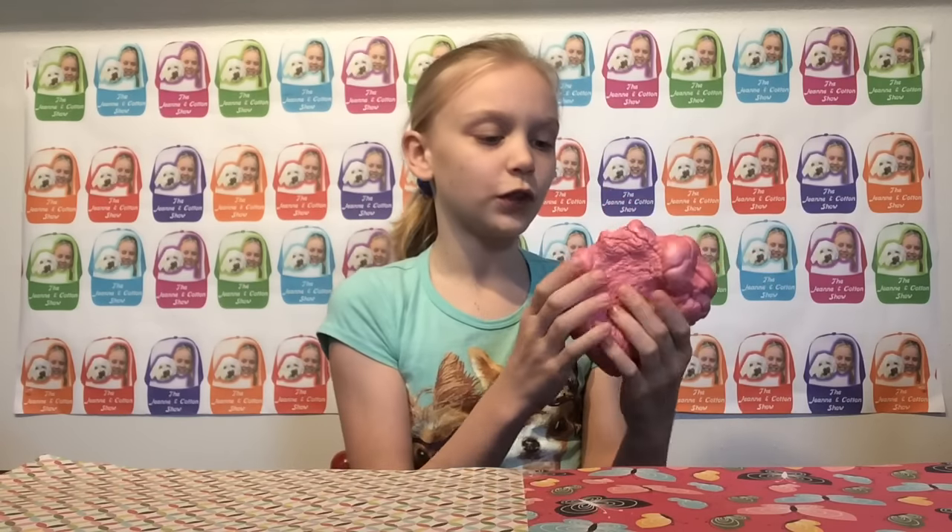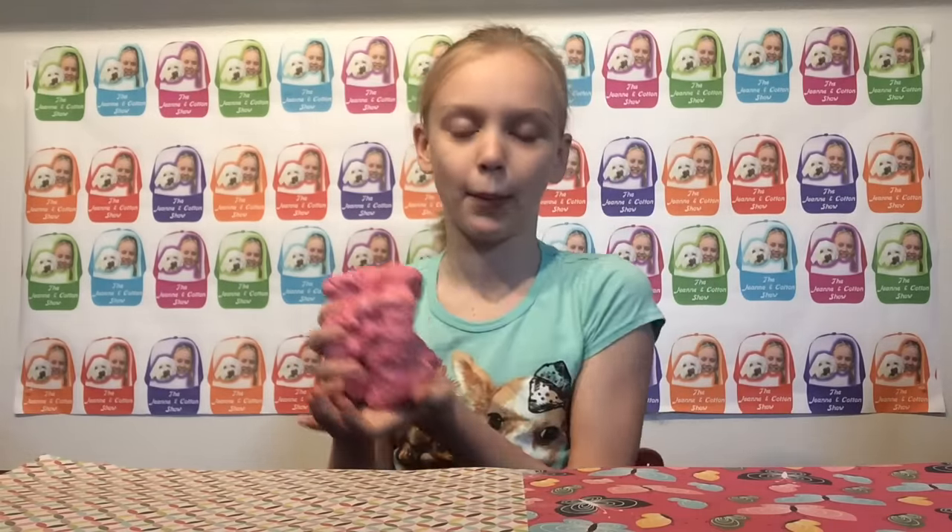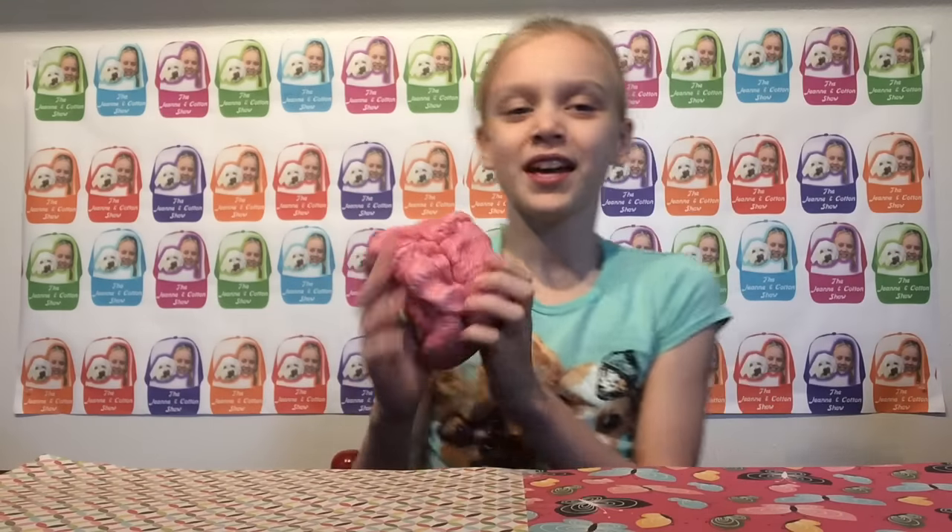It takes like 15 minutes to fully rise when you first squish it. I love this squishy. I got it in my 20 Days of Christmas and it's just so awesome.